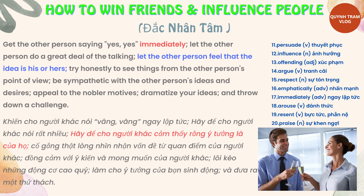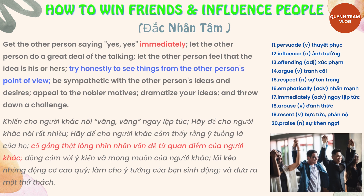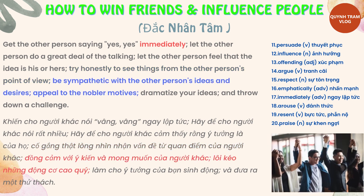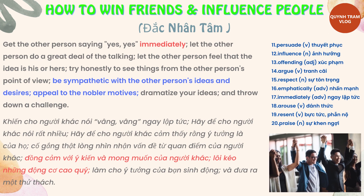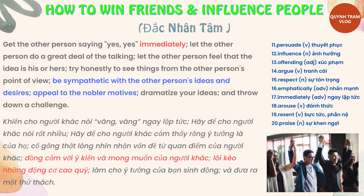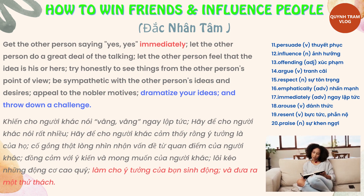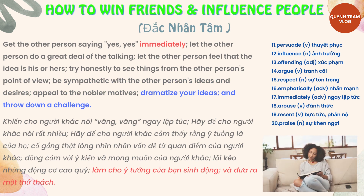Continuing Part 3: Let the other person do a great deal of the talking; let the other person feel that the idea is his or hers; try honestly to see things from the other person's point of view; be sympathetic with the other person's ideas and desires; appeal to the nobler motives; dramatize your ideas; and throw down a challenge.